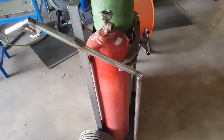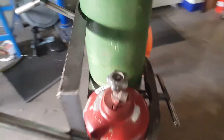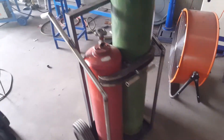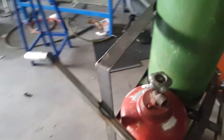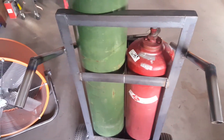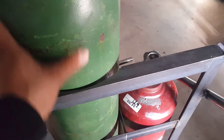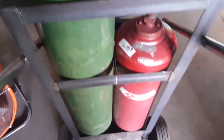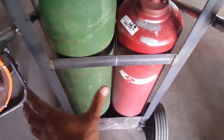Hey YouTubers, how you doing today? I almost finished my acetylene torch cart — handmade, homemade, DIY. It's almost finished; I have a few things to fix, like this opening so the cylinder won't move when I'm taking it somewhere. I also have to make a box over here to carry my torch or put any stuff that I need.